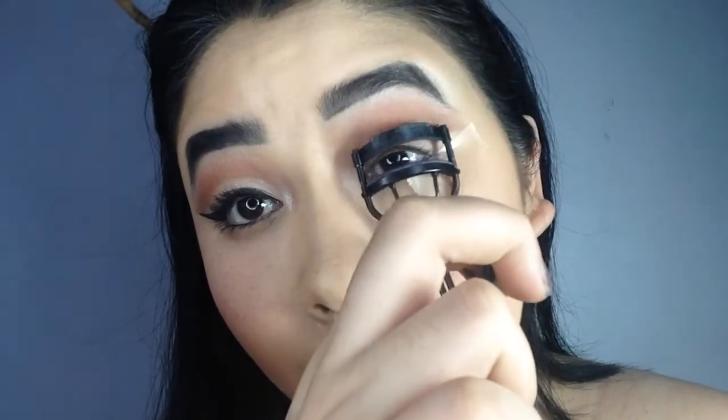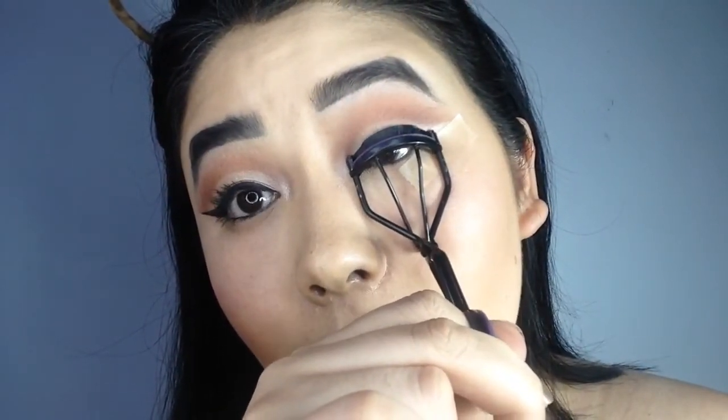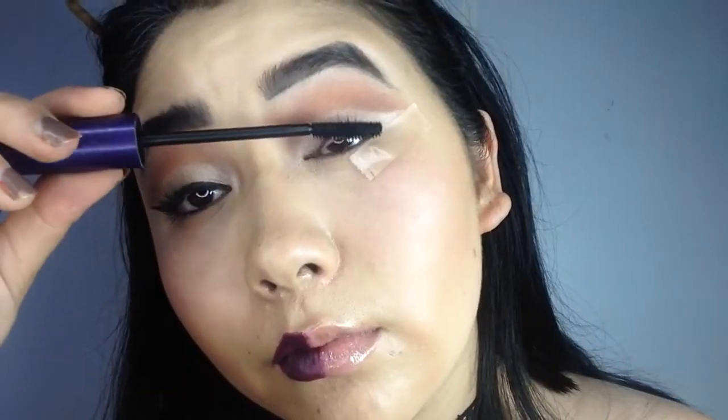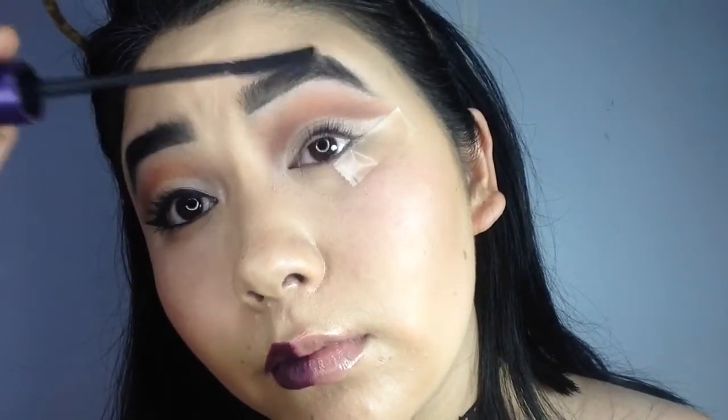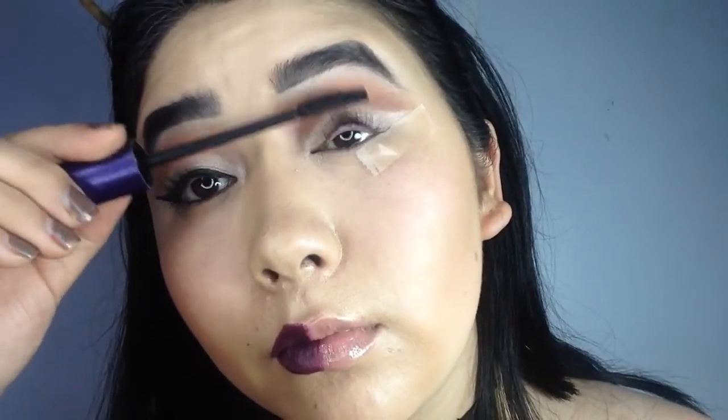Now I am going to perm my eyelashes. I usually don't use fake eyelashes, so it is very important for me to at least put on 3 coats of mascara. It keeps my eyelashes the way I want throughout the day.